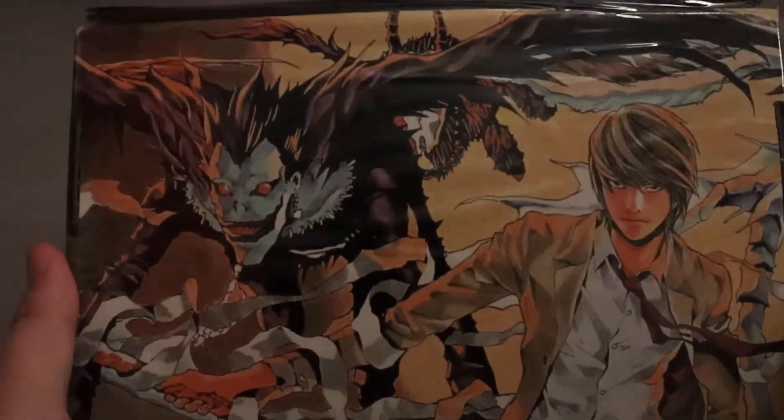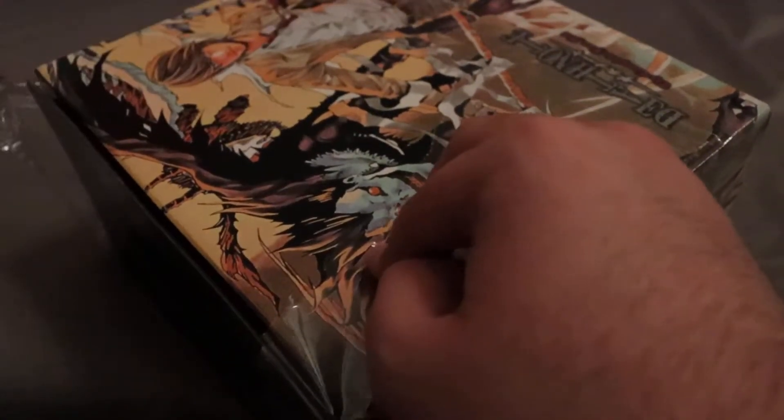Hello guys, it's ChumHasNerd. Today I have a special unboxing — we have the Death Note complete box set, the entire manga. This looks so good. I'm going to go ahead and open this up. It has some extraordinarily loud plastic and it's like 1:30 in the morning, so I'm not trying to wake anyone up.